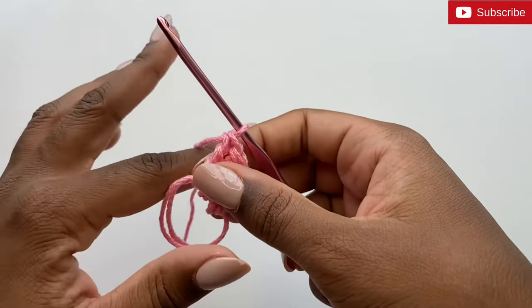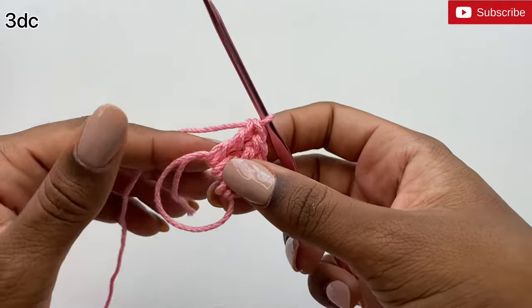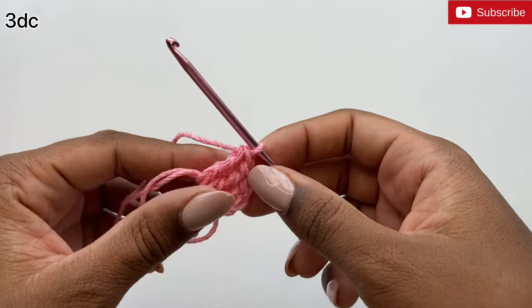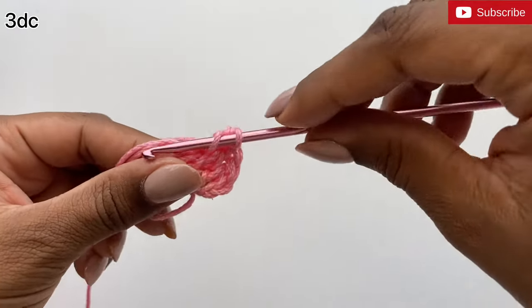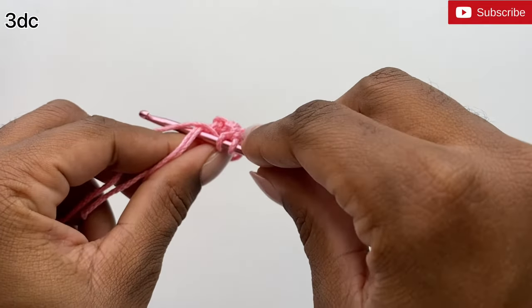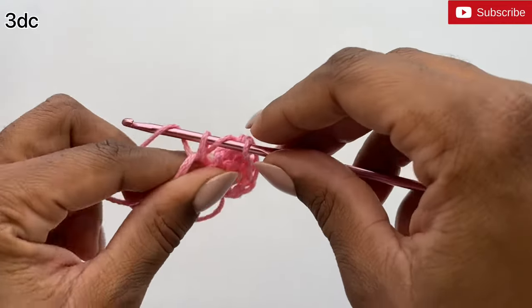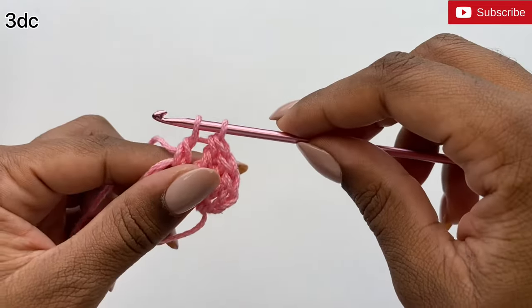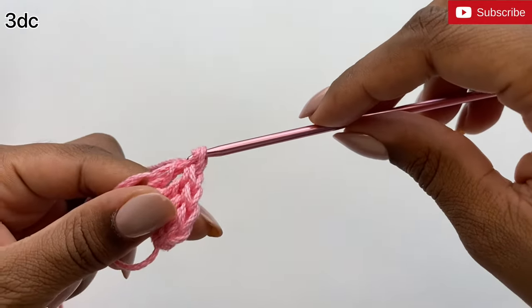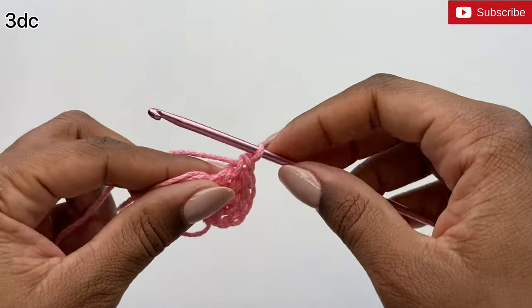After completing the treble crochets, we're going to do three double crochets inside the magic ring. To do a double crochet, yarn over your hook once, insert it into the magic ring and pull up a loop, yarn over and pull through the first two loops on the hook, yarn over and pull through the last two loops on the hook. That's a double crochet. I'm going to do that two more times.